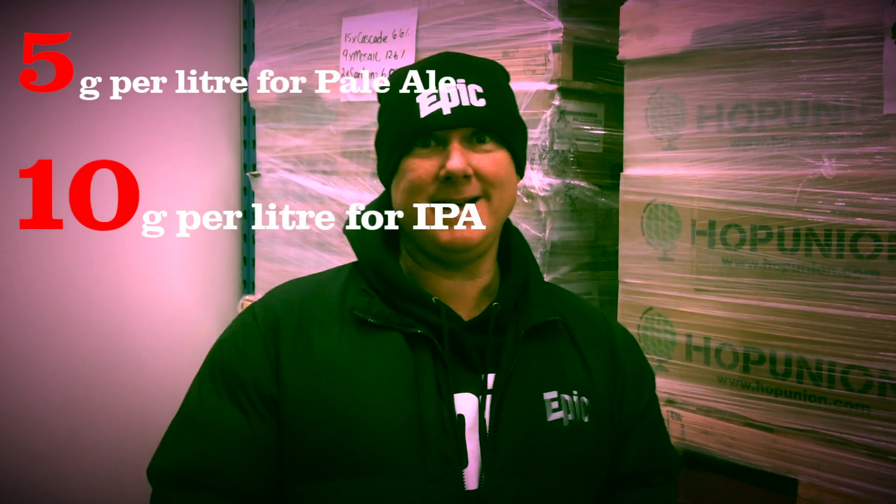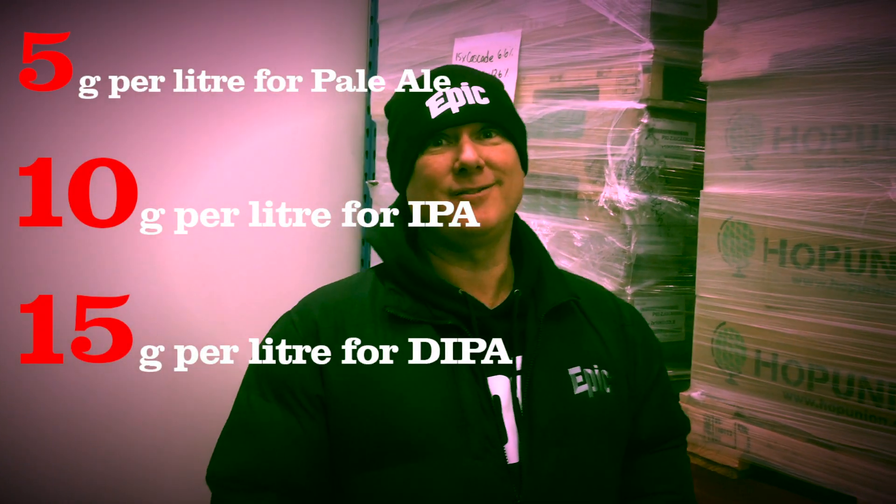5 grams a litre for a pale ale, 10 grams a litre for an IPA, 15 grams a litre for a double IPA. Super simple, doesn't have to be exactly that. Some people want to put on more, some less, but rule of thumb — the 5, 10, 15 rule for IPA dry hopping. Give it a go, see how it turns out, let me know. Cheers!